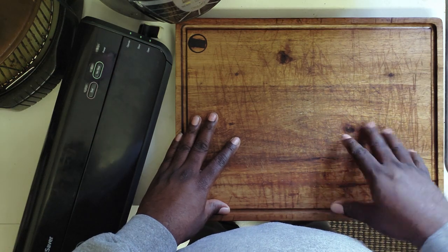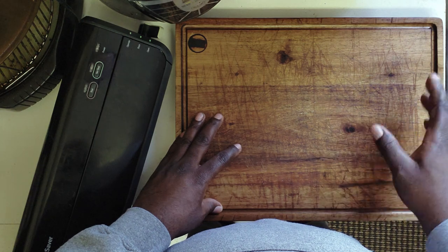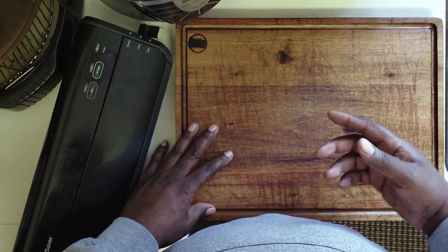Today we're going to go back into our playbook, break out the Anova sous vide machine, vacuum seal and season up some chicken thighs, throw them in a water bath, then sear them up and let you guys see the amazing end result of a great sous vide piece of poultry. Let's get to it.